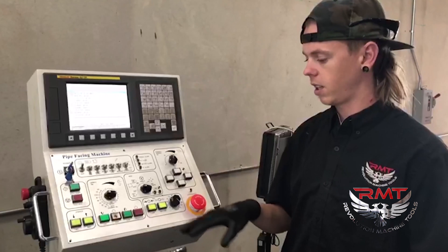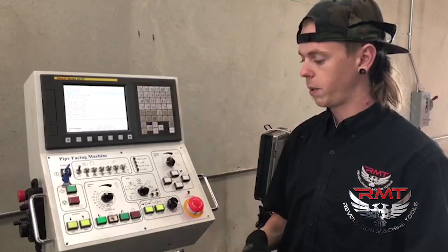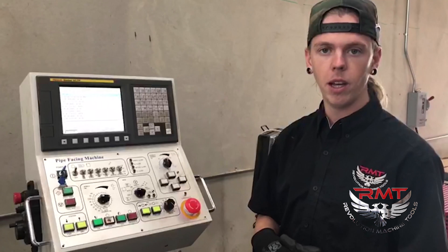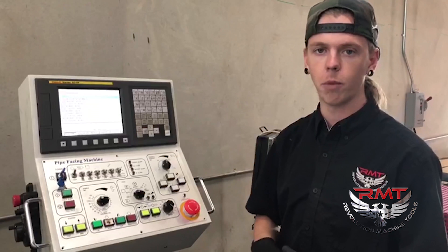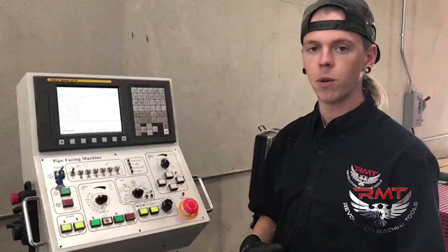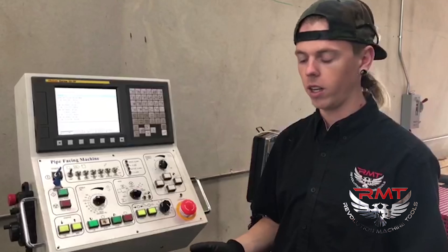The clamping control on this is nice because if you've got a thinner wall pipe and you don't want to put as much pressure on it and oval shape it, you can adjust the torque that is put on your pipe. So this machine is capable of doing thin wall pipe as well — beveling, threading, and grooving.